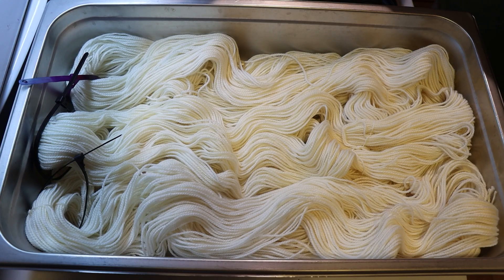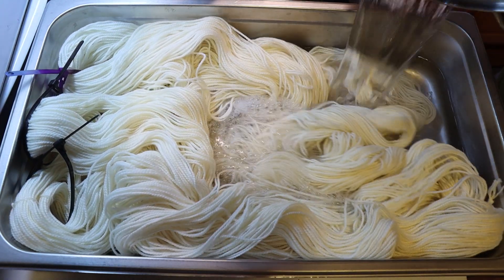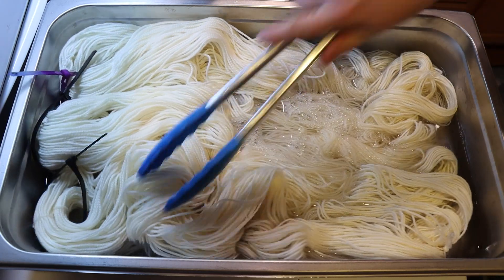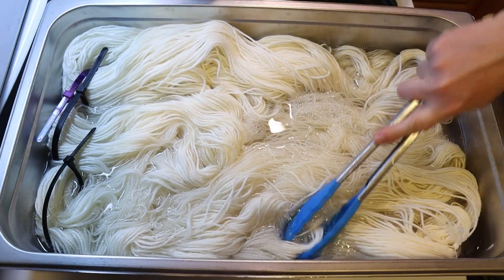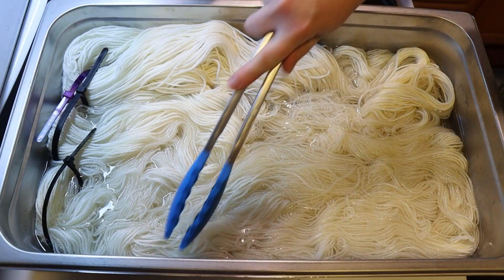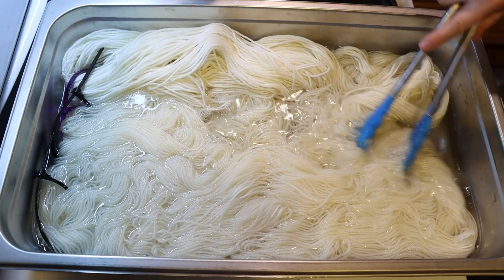I recently shared a project as part of the 2024 summer mini skein miniseries where I created a fade set that was all glazed by using these three different colors of dye that glaze super well. The three colors are Dharma's Dark Navy, Royal Purple, and Pink Orchid. I found that I can create mixtures of these colors to create a custom glazed color.